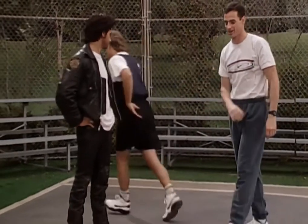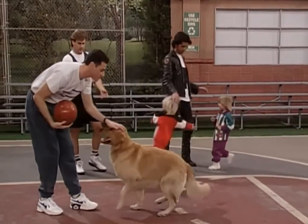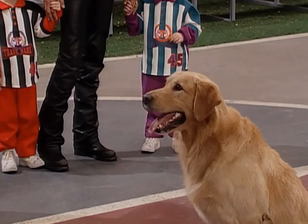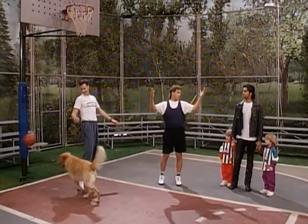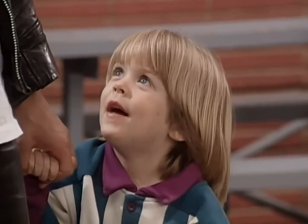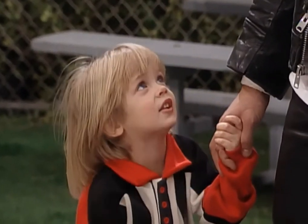I'll bet you we can teach Comet how to play basketball a lot better than you. Joey, give me the ball, would you please? Thanks, man. I'd like you to study this, Jesse. Thank you. Comet, over here, boy. Okay, stay. Stay. Back up. Sit. Good boy. Okay, Comet, this isn't as hard as Jesse makes it look. All you have to do is just get ready, aim, and shoot. Hey! Mommy can make a basket. Well, he got lucky. He's a lucky dog. You're better than you, Daddy.